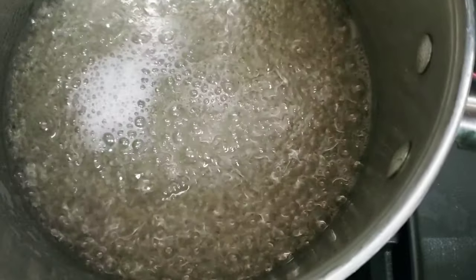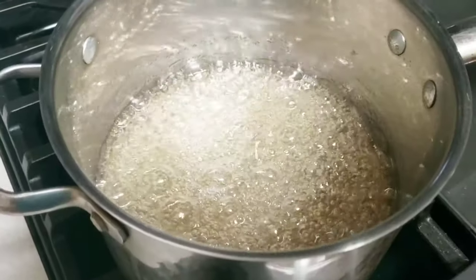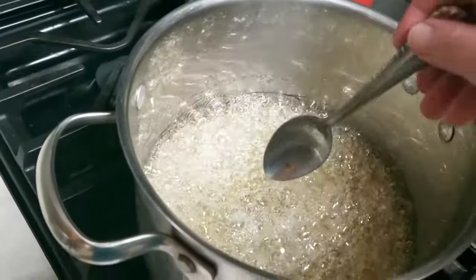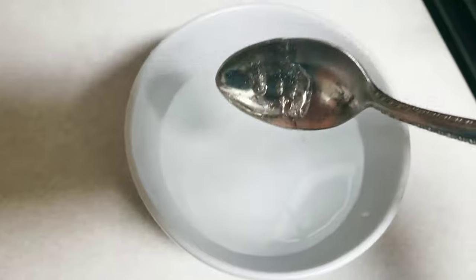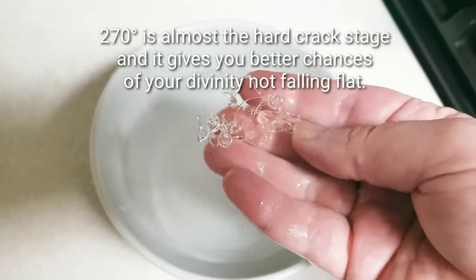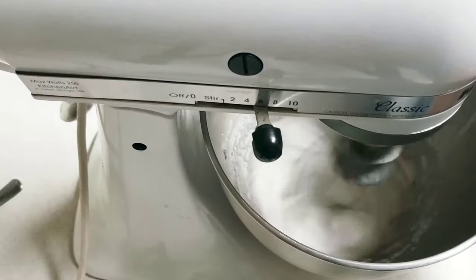Now let that simmer without stirring it. Blend the egg whites on high until stiff peaks form. The recipe says to cook it to 250 degrees, but I cooked it to 270 degrees. We're going to test this and see if it's a hard ball — put it in some cold water. You want this to be the hard ball stage, with threads forming. Then rewhip the egg whites.